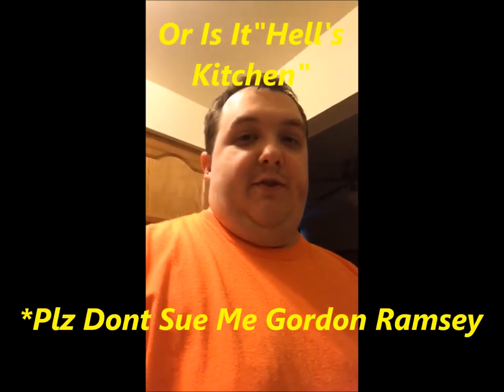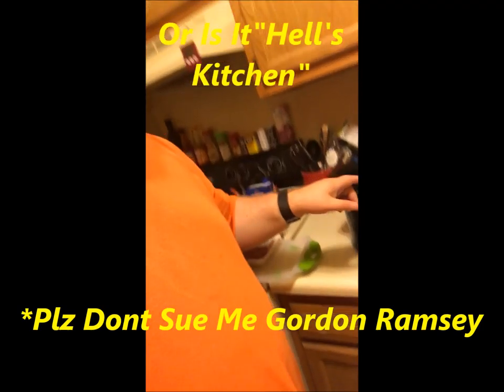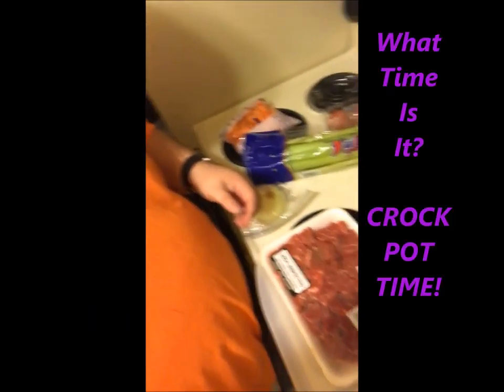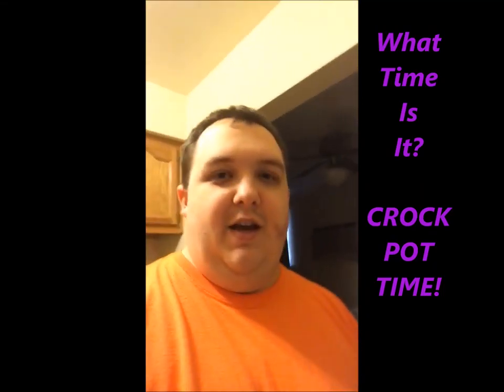Hey everyone, what's up! So I decided that for my blog I'm going to do a segment called Tom's Kitchen. For the first time ever in my life I'm using this crock pot here — it's about a four-quart crock pot. All these things here we're just gonna chop up and put in the crock pot. Hopefully by dinner time it'll be ready — I'll let y'all know how it goes.